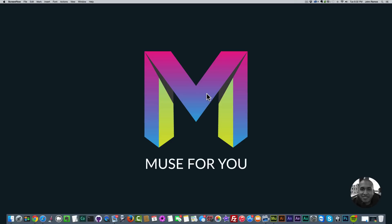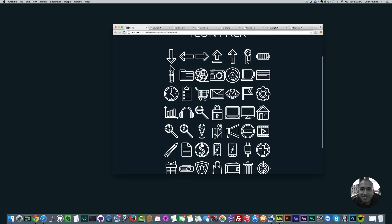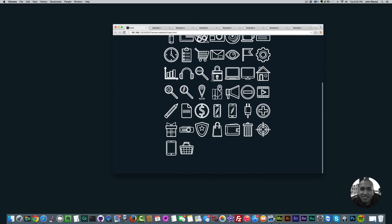Hey, what's up Musers, this is John at Muse4U and in today's video tutorial I'll be showing you the thin and thick icon pack from muse4ushop.com. I've created a few example sites here. This is the thin and thick icon pack — these are all SVG and they've been added to Adobe Muse as a web font, which is a really cool way to add SVG icons to Adobe Muse.